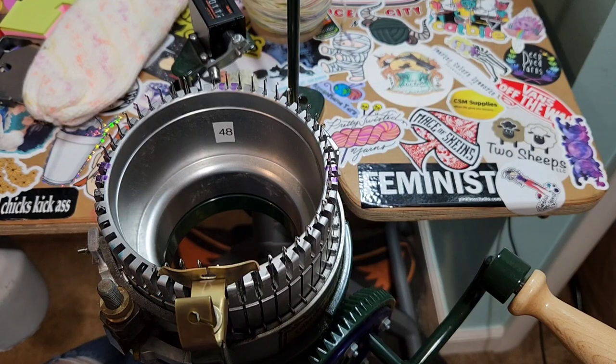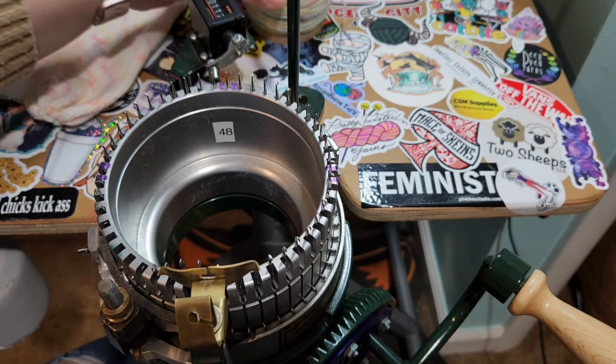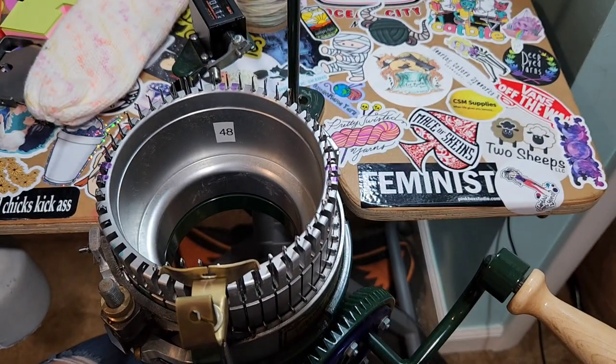Hey everyone, it's Aquila and this is a Lefty Knitter podcast here on the YouTubes. Today we're going to work on the sock machine and we are going to be using the 48 cylinder. This is an Earl Bacher Speedster and I'm going to use this sport weight yarn from Avalon Springs and I'm going to make a sock for my daughter.